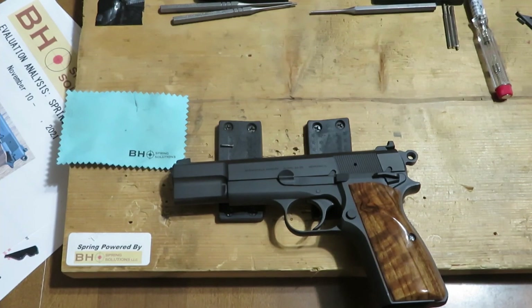In session four, we made some changes. We put in the type one safety sear lever, heavy firing pin spring, and eventually changed out the original recoil spring and installed the BH 17-pound progressive recoil spring. We fired 300 consecutive rounds with no stoppages, no malfunctions, and then we had a fail to extract.